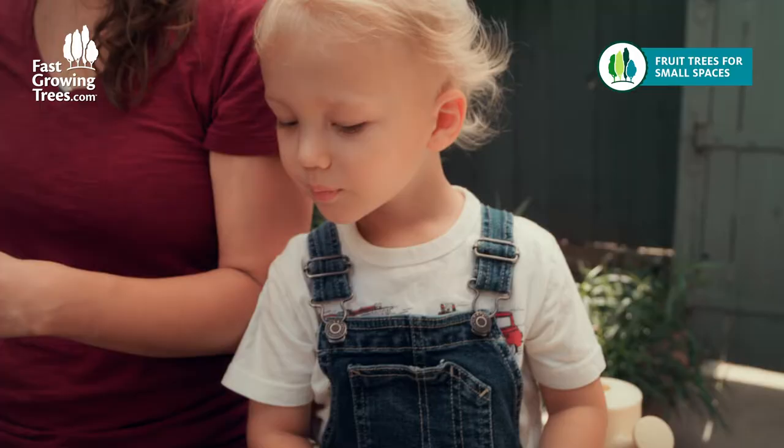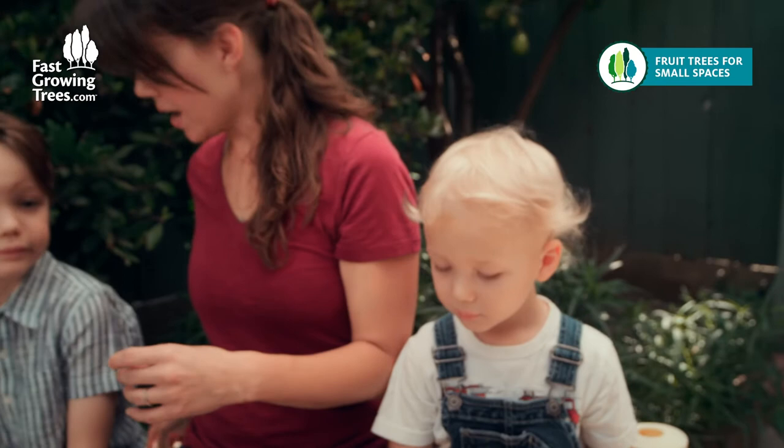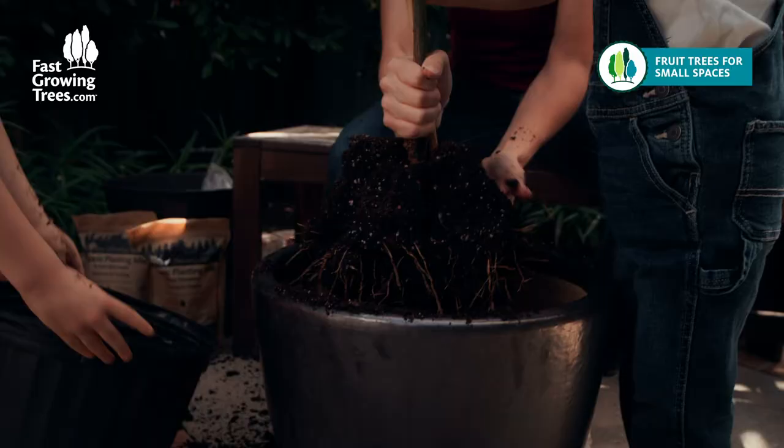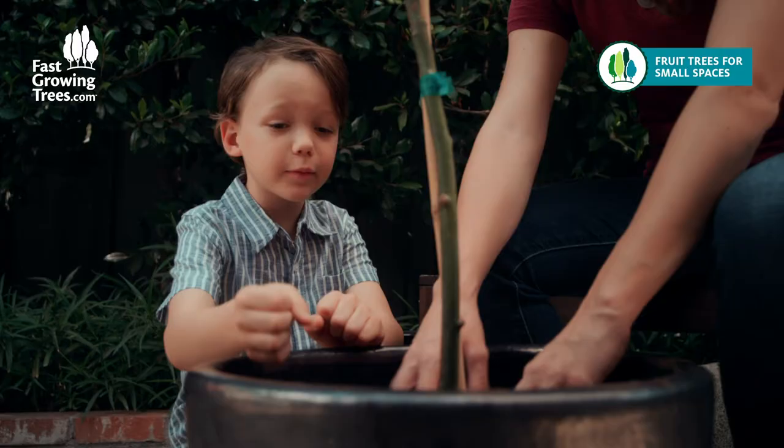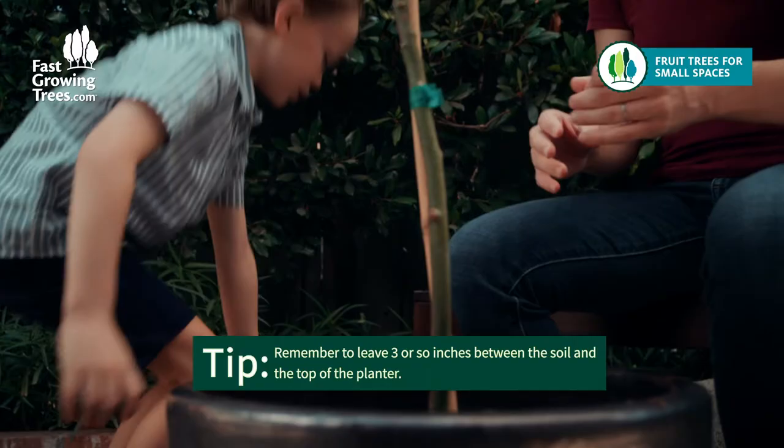Now we're gonna add our beautiful tree right here. Let's set it down in there and top that with more planting mix. So be careful when you take the plant out — be careful not to hurt it. Be sure to leave a few inches for mulch, which I have some mulch behind me.